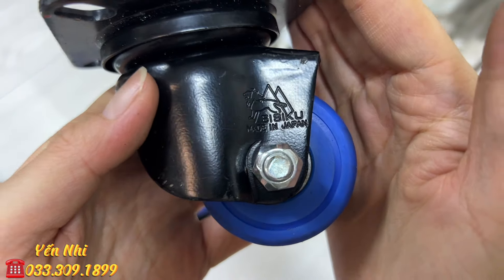G62 là cưa lá, còn rất mới, tay cầm chắc, lưỡi cưa rất sắc bén. Phần lưỡi dài 240mm. G62 bán 120k.